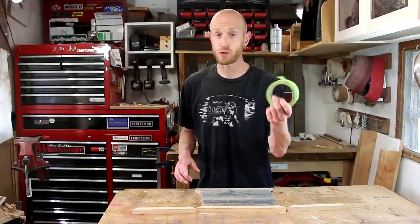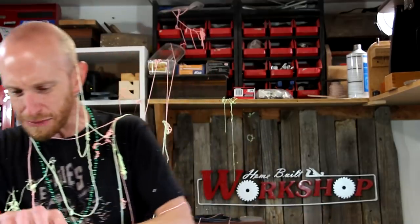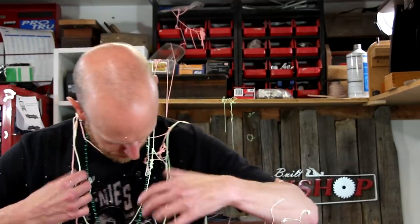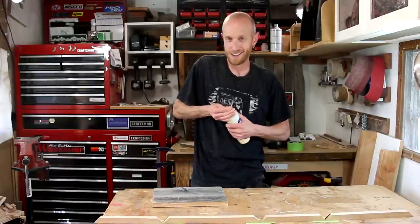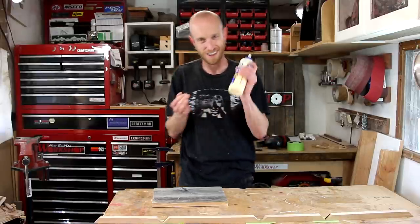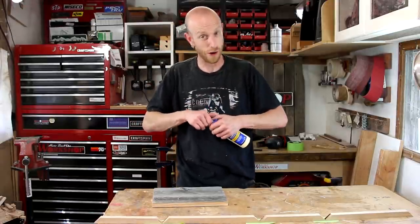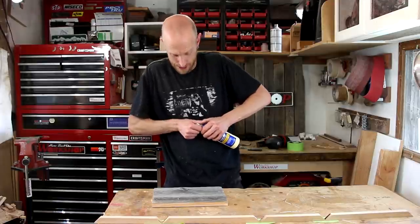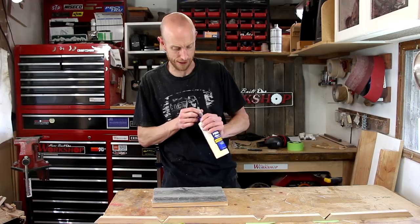Some behind-the-scenes outtakes: struggling with the masking tape trick, and noting that glue always dries shut no matter how well you wipe it down — short of taking the tip off and rinsing it every time.